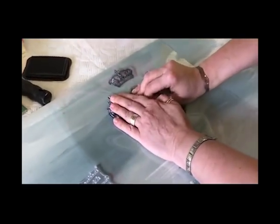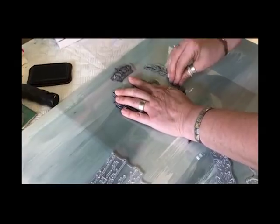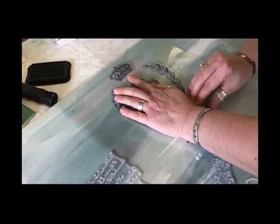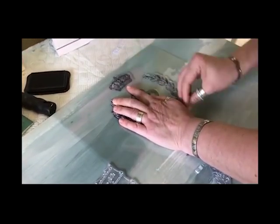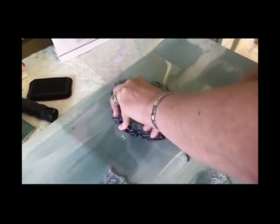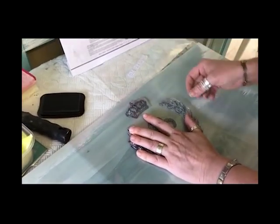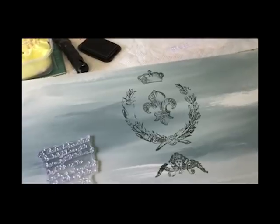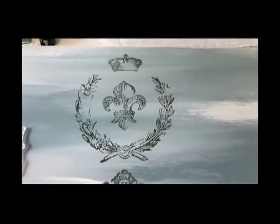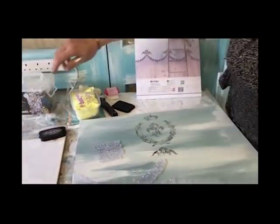Now I'm going to press all my areas, being careful not to move it. Let's see if that comes out. It's come out in some areas better than others, but I think that's the kind of the way to go with stamps. It's not a perfect science.